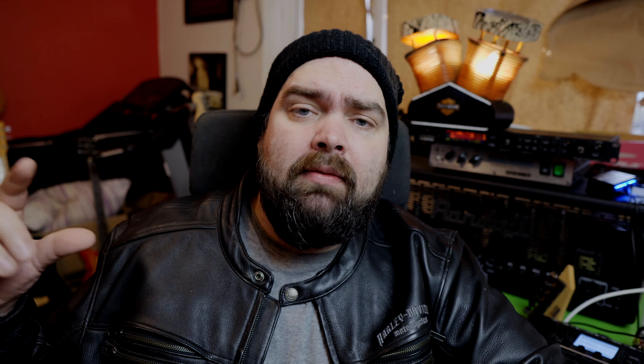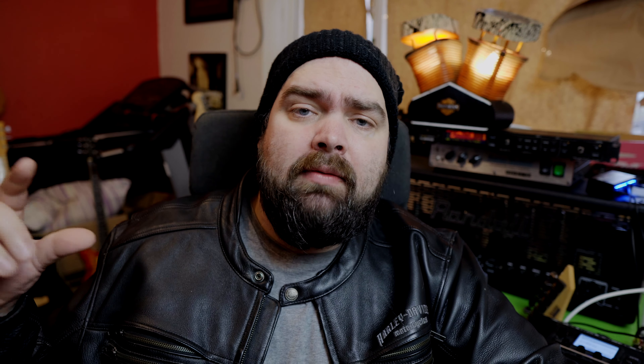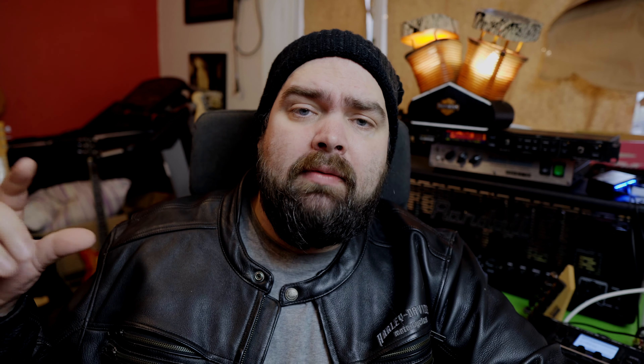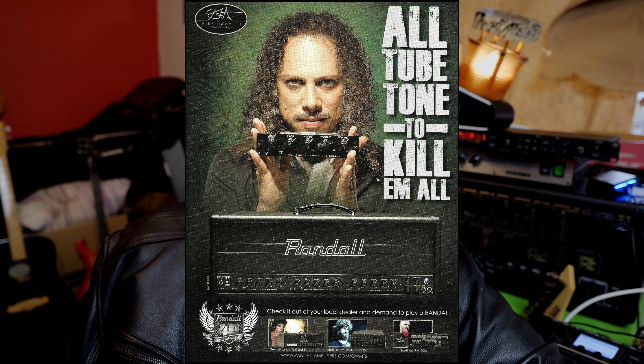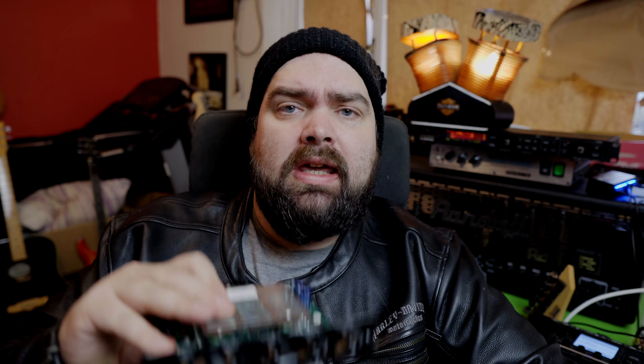Kirk actually has a signature head with them, I think it's called the KH100, which is basically the same as my RM100 — they're essentially the same thing. They also came up with three modules: the KH1, which is the clean module; the KH2, which is designed off Metallica's early sounds; and the KH3, which is more of a lead-based, more modern Metallica sort of sound. For all the rhythm guitars I used the KH2, and for all the leads I used the KH3.